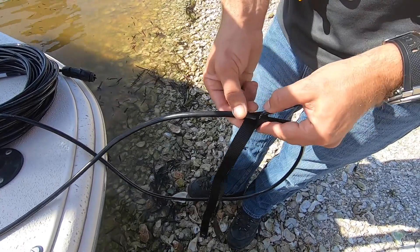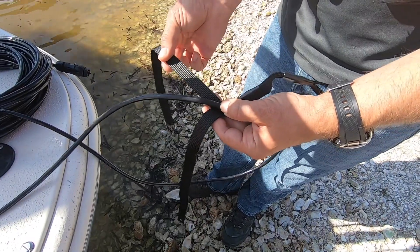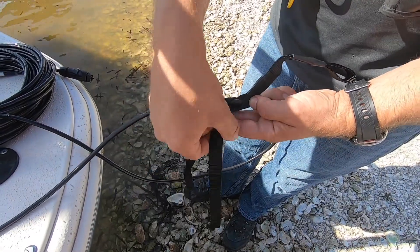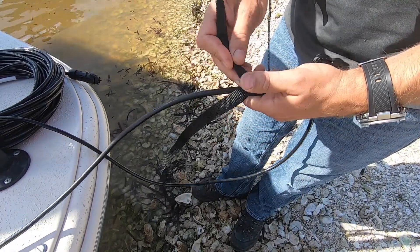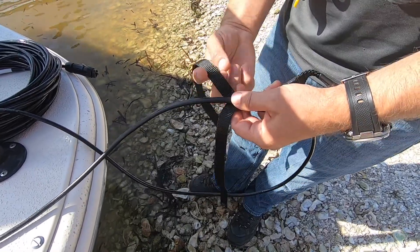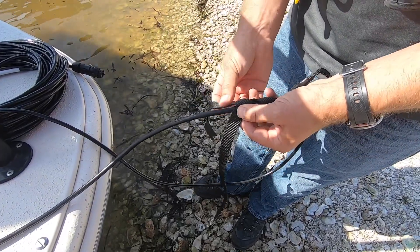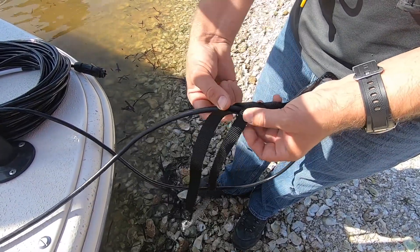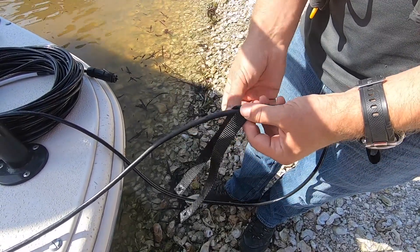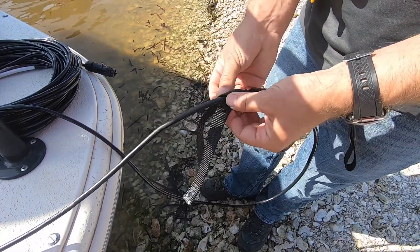Take the left-hand side and loop it underneath, overlapping the right. Now back to the right side and wrap that over the top, then left. So basically it is right, left, right, left all the way down the cable. Right underneath, left underneath, right over top, left over top — continue this all the way down until you come to the end.